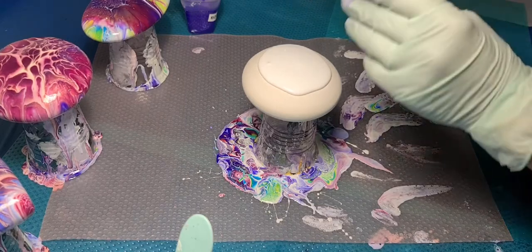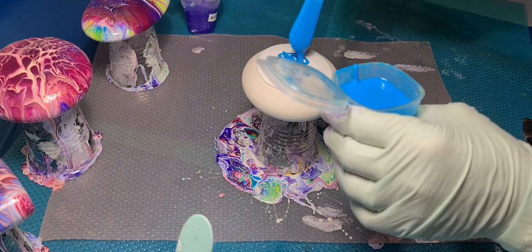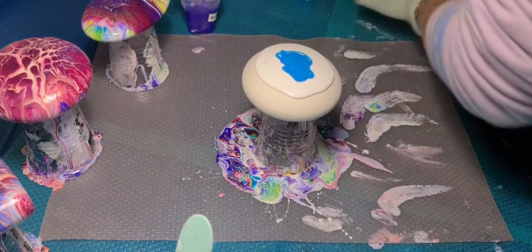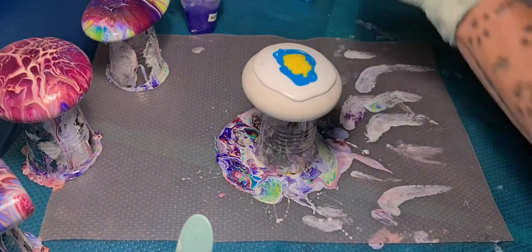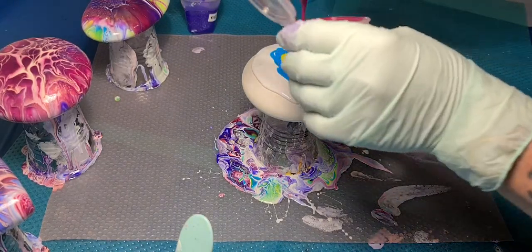I've got this recipe down pat with my pigments. I was a bit worried yesterday mixing the last one that they'd be a bit thick by today, because I wanted to let them sit overnight to get the air bubbles out. That sunburst yellow could do with a bit — it's a bit thick.